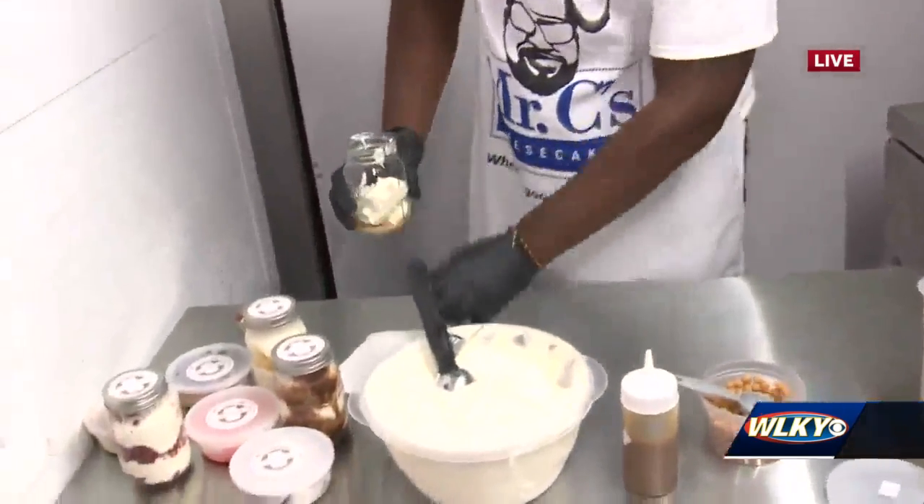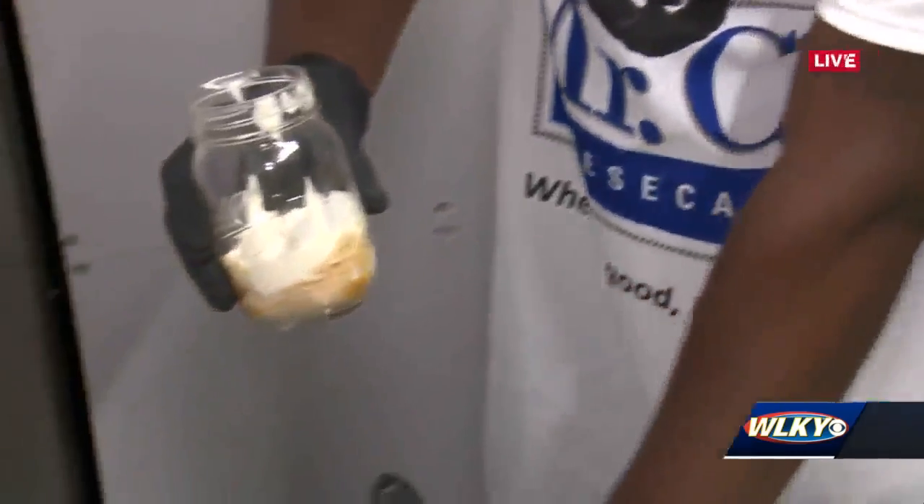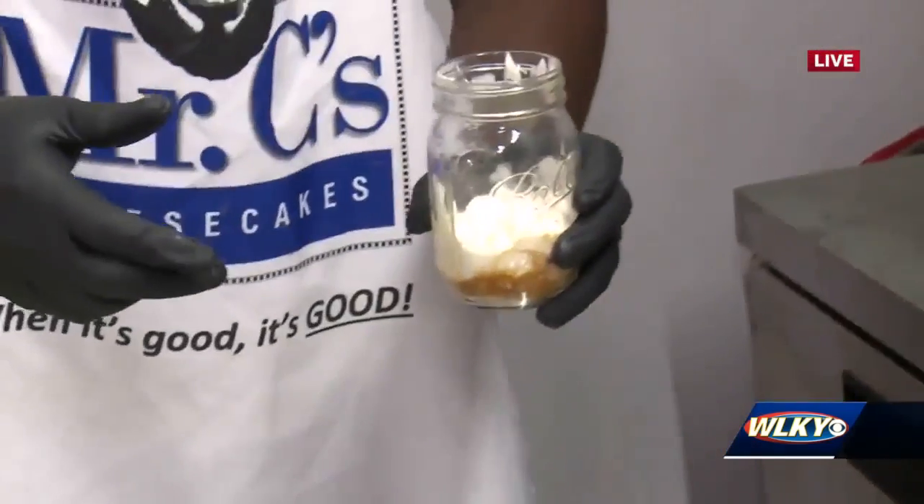I put some in the bottom, but it starts off with a graham cracker press, caramel bits, and caramel drizzle, and then we do the same thing right back through it.